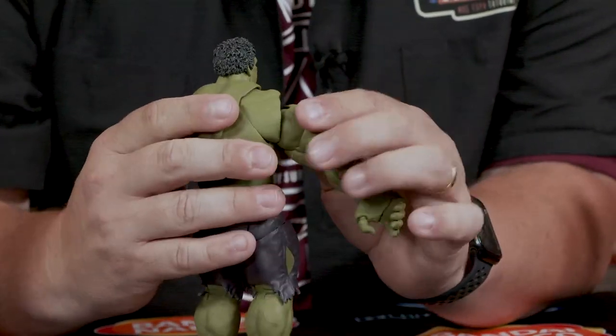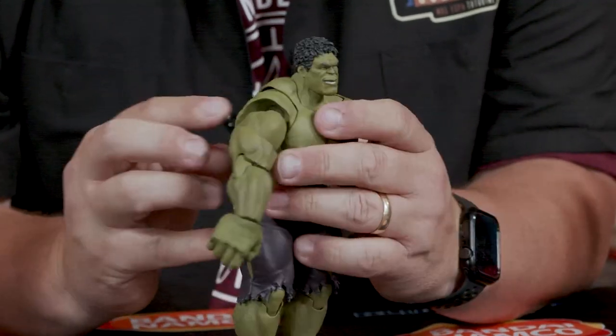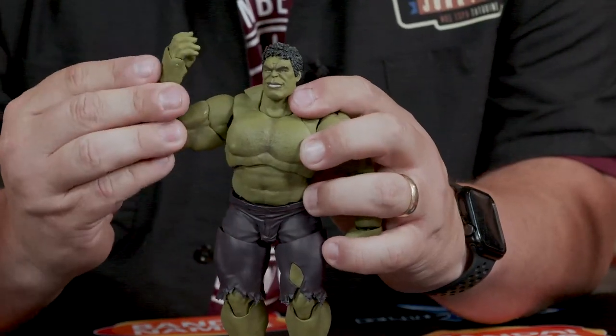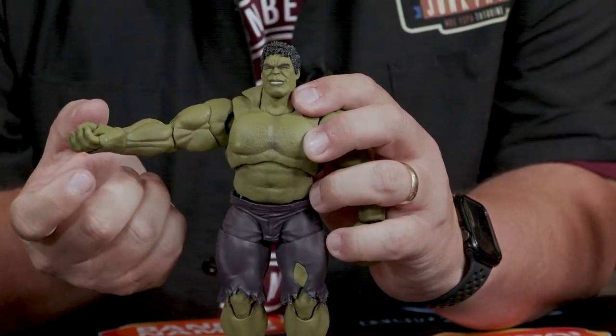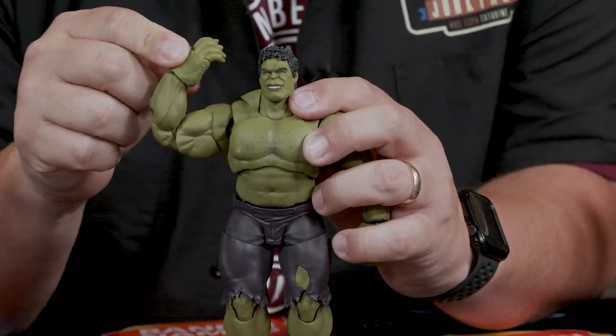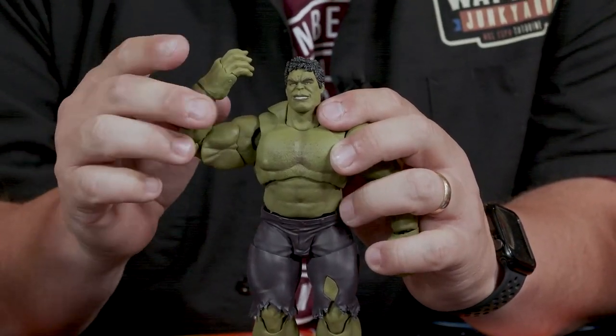He does have a nice double joint back here to hide any of the extra pieces. Going down to the elbow, the elbow goes a little over 90 degrees and goes out straight flat. I'd say that's probably about 86 degrees — a really good range there.